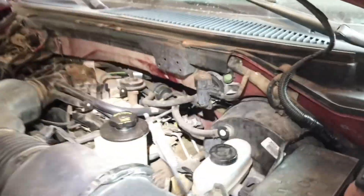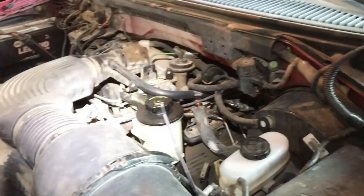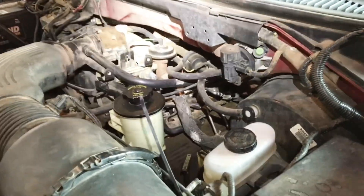Welcome back to Lusa Overland. In today's video I'm going to talk about 10th Gen F-150 ABS motor problems, so that's going to be from 97 to 2003.